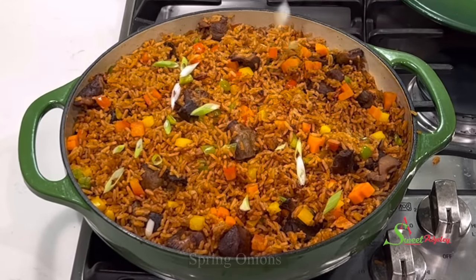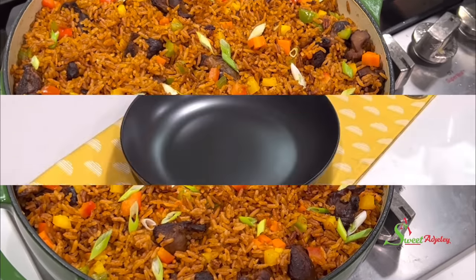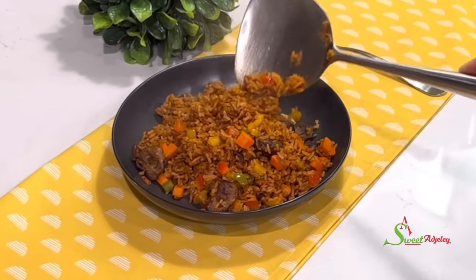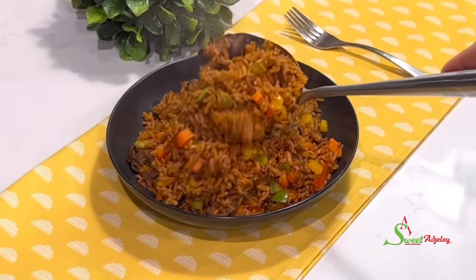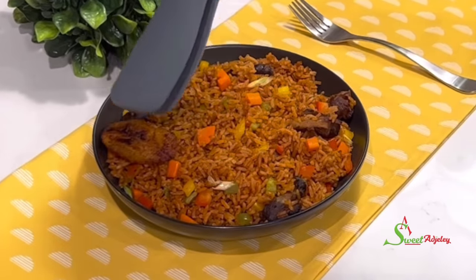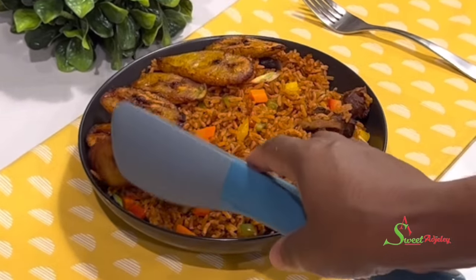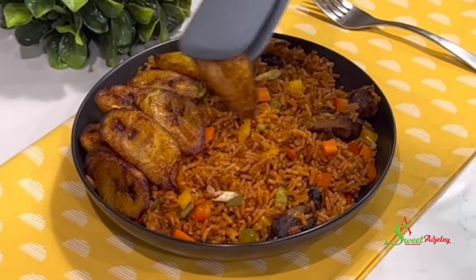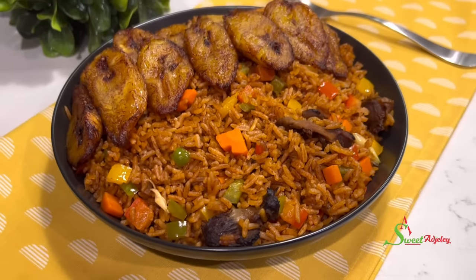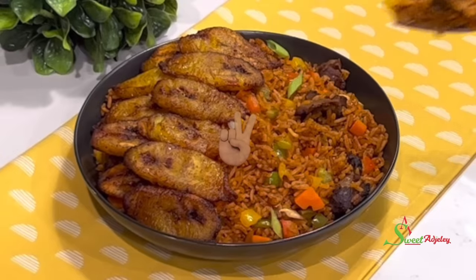Just look at our rice — perfectly single grain, deliciously perfect and affordable! Garnish with some spring onions, serve and enjoy. Spring onions make everything look super delicious. All are invited to enjoy this deliciousness with me! If you've enjoyed this video, let me know where you're watching from or comment 'sweet himo too' and I'll give you a shoutout in our next recipe. Until I see you in the next one, stay safe, keep loving each other, and remember that the love of God and family is life's greatest blessing.